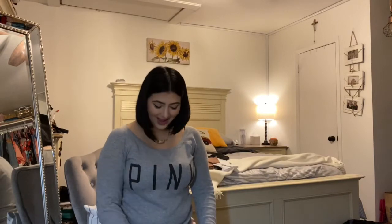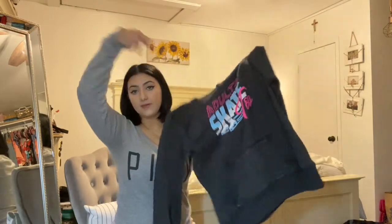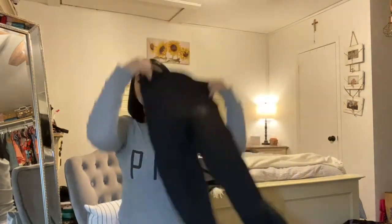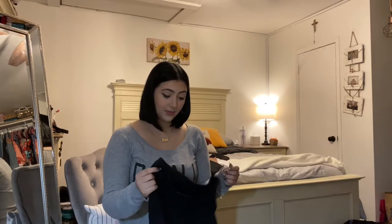These are things I rotate in and out. I'll usually wear a shirt like this — a thermal type long-sleeve, nothing too thick — and then put my elbow pads over it. Then I'll usually wear a hoodie over my t-shirt. This is my Adult Skate Too hoodie that I just recently bought. I actually wore it once so far and it's super comfy. I like that it reps adult skaters because we don't get too much attention out there.